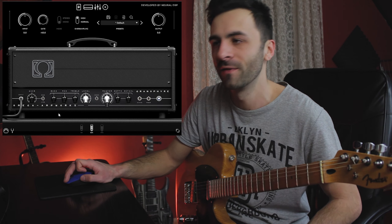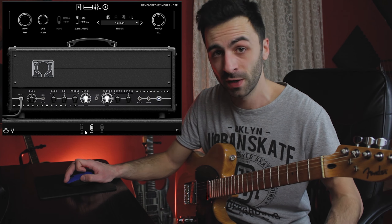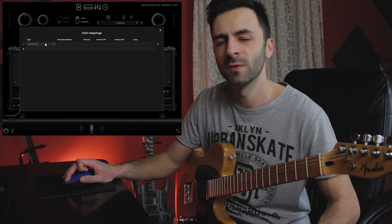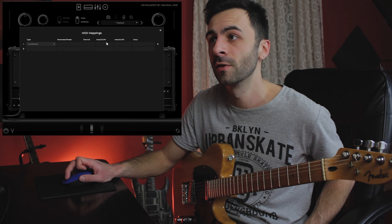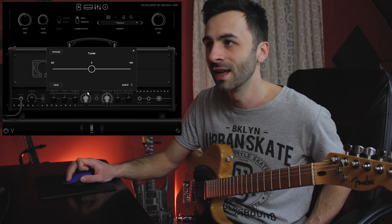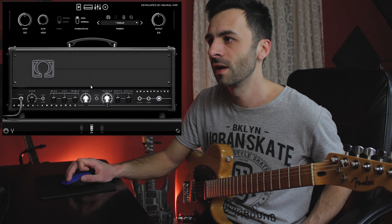Down here we can choose from three different power tubes: the 6L6, EL34, and KT66. Also down here we have a MIDI mapping option, which is really cool if you'd like to use the plugin in live situations with a MIDI controller. They also finally added a tuner to the plugin, and I think they updated all previous versions with this tuner as well.